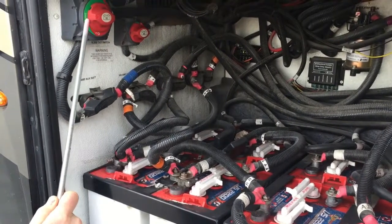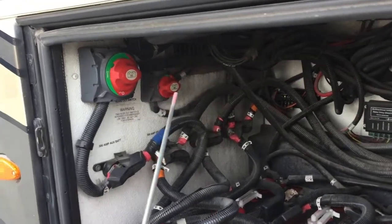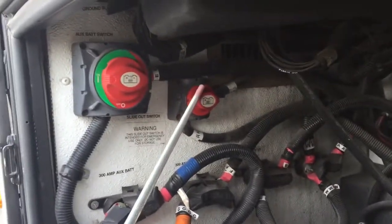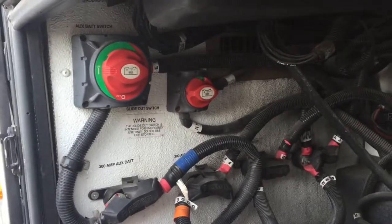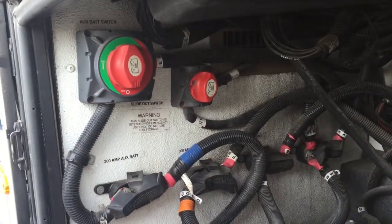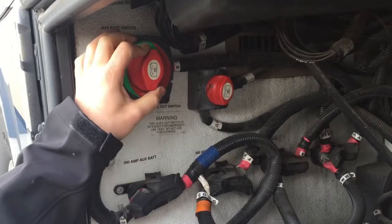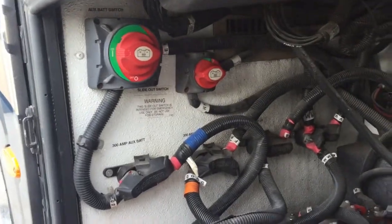This one is facing on — the lines on the switch line up and the battery indicator is level. On this other one it's a slightly different battery disconnect, but again we have a notch on the side that lines up, and the window is in the green area. To shut them off you just flip them back. It's pretty important on this coach to shut these batteries off when we're not using it, because things in the coach will drain the batteries. I'm going to go ahead and turn them back on so when we go inside it'll be ready to show.